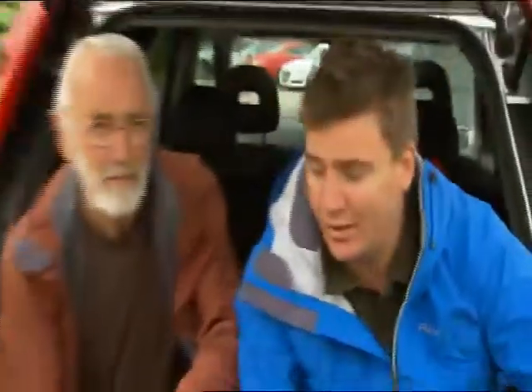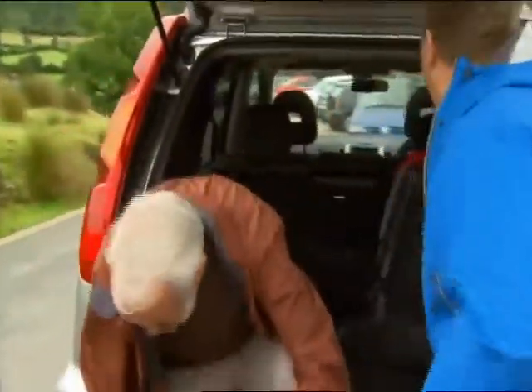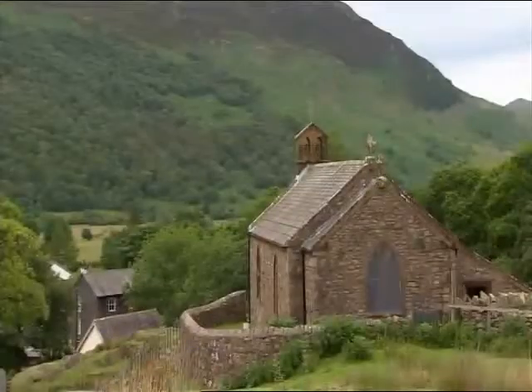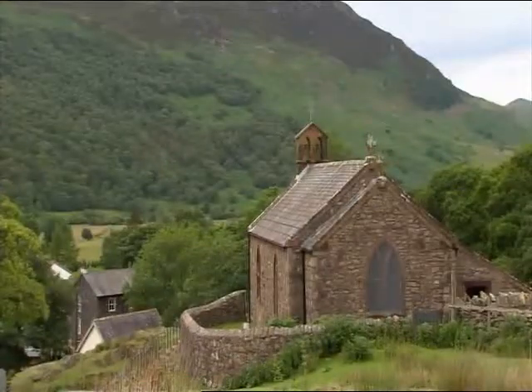The walk we're about to do today is Haystacks, said to be one of Wainwright's favourites and my father-in-law's favourite as well. Come on, let's go. The small picturesque church of St. James is situated above the village of Buttermere, at the junction of Honister and Newlands Passes.